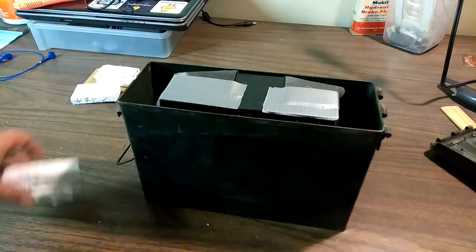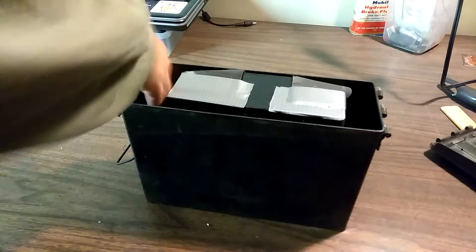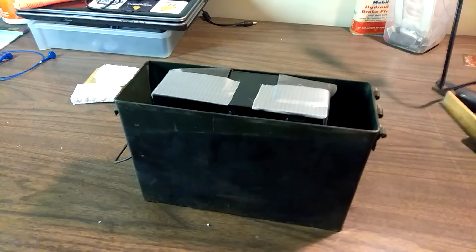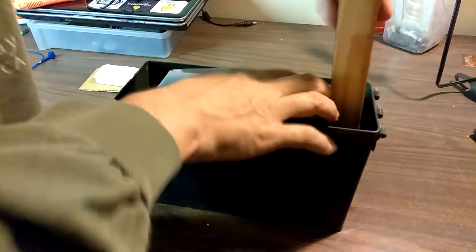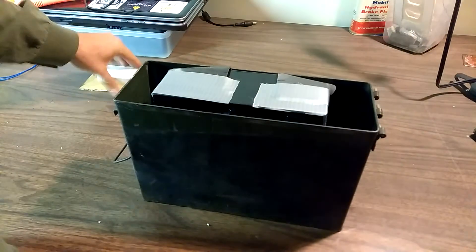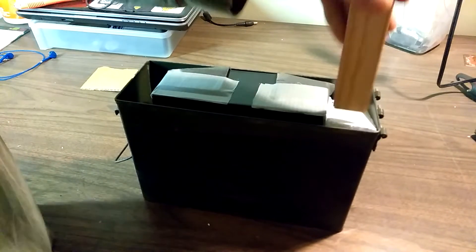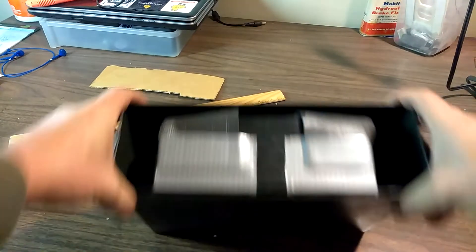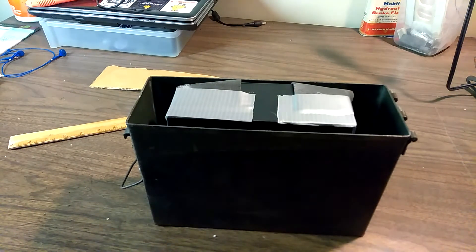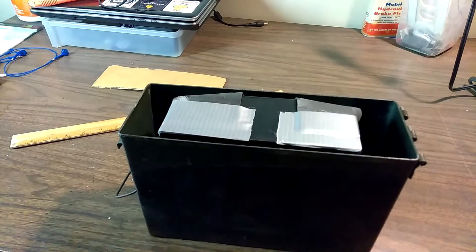I cut some bits of foam and I'm just going to put those down on the side here. This should keep the battery from shifting around while riding. I'll just jam those in there and use my ruler to get them in there nice and straight. We're pretty solid already.